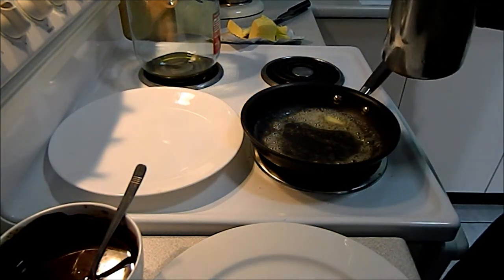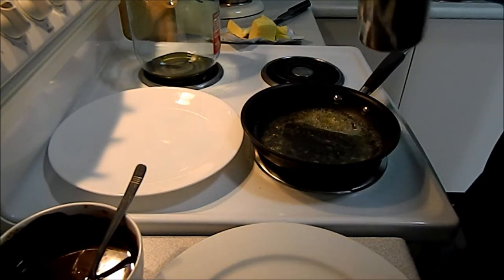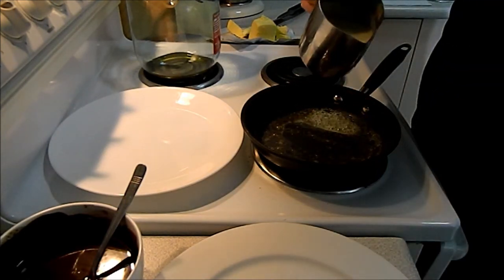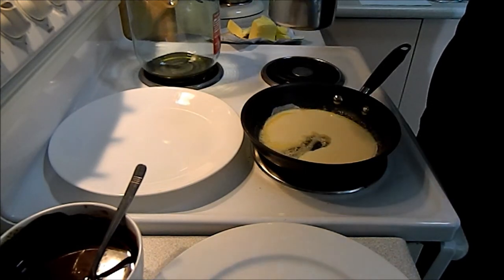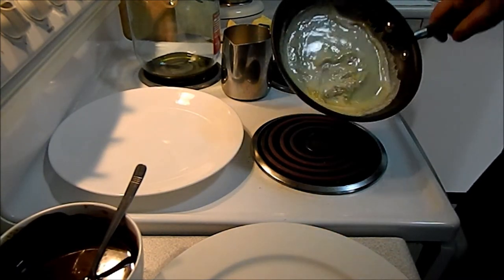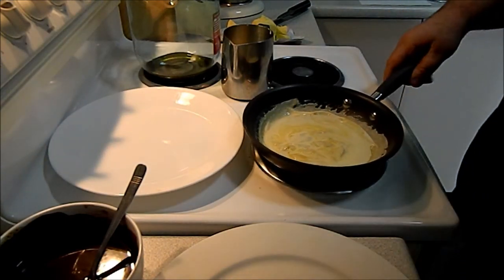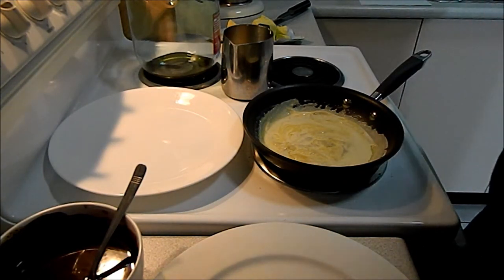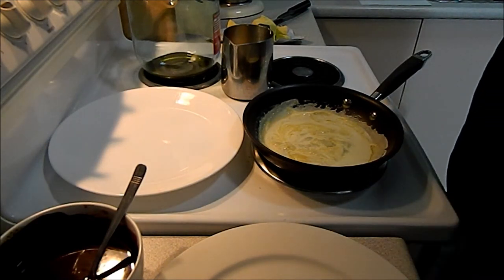Now, everybody likes their crepes differently — some like them nice and thick, others like them nice and thin — and the way you adjust that is just by how much mix you put in. I tend to work backwards and around. We're going to go for a reasonably thick crepe, swirl it around the sides a little bit. There's no perfect way to do a crepe but this will make a nice one — got a little bit of inconsistency there but we're after nice yummy crepes.